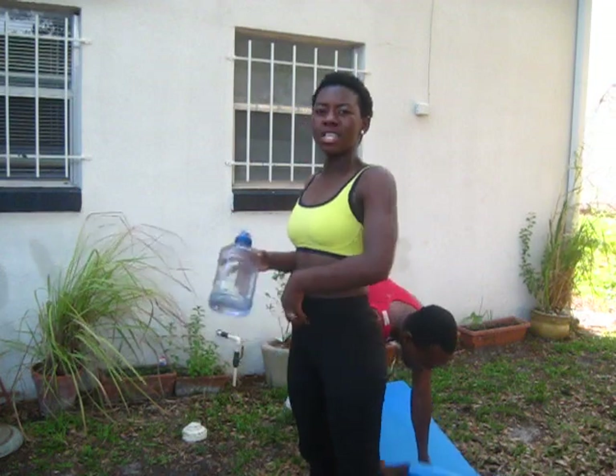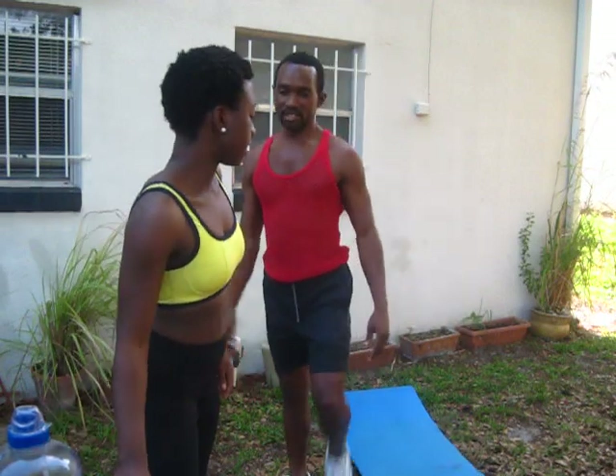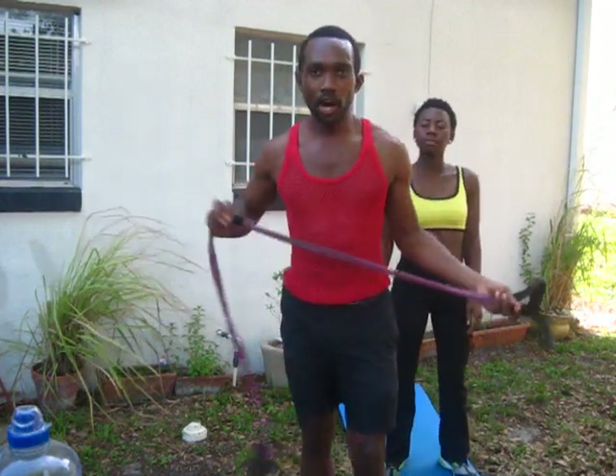I am also holding in my stomach muscles. Good job, ladies! We're about to move into the overhead tricep extension.